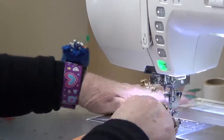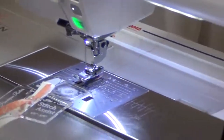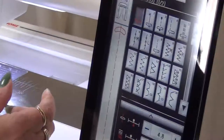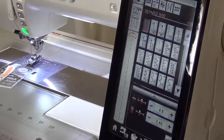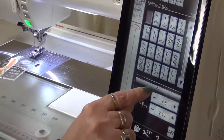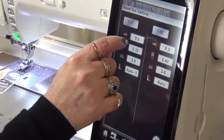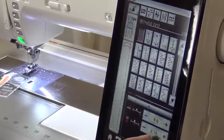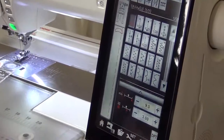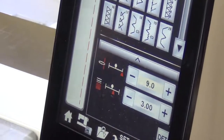Now I have my quarter inch foot on with the black guide on the side. I need to change my stitch — right now the needle's in the center, so we need to move all the way to the right, over to nine. I've saved this in my favorites. I'm going to make my stitch length a whisker longer, up to three, just because I like it like that.